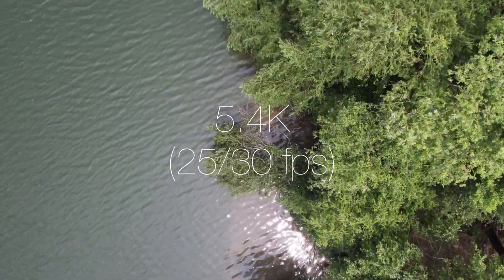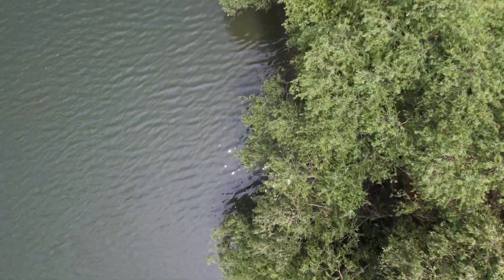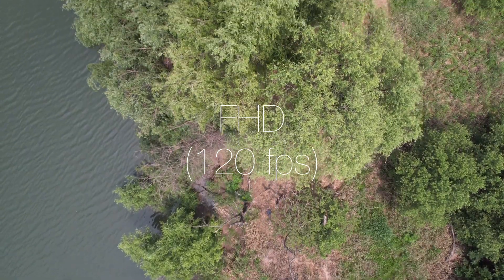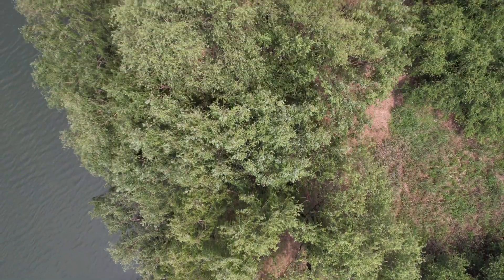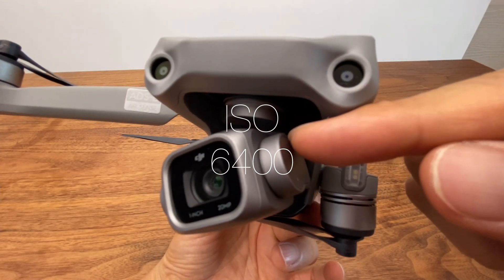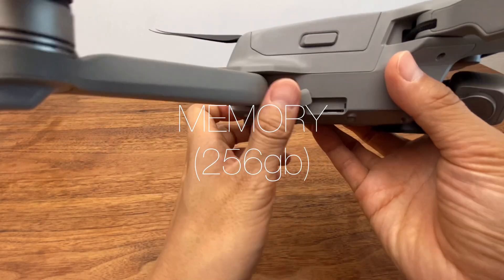Video supports 5.4K at 25 and 30fps. 4K is supported up to 60fps. FHD 1080p supports up to 120fps, which is great for capturing fast-moving subjects by increasing the frame rate. ISO goes up to 6400, and memory card support extends to 256GB.